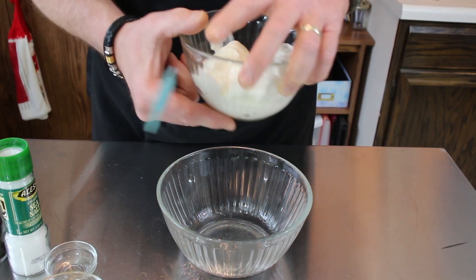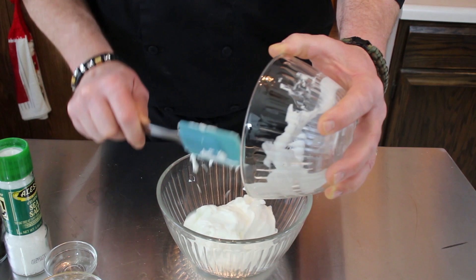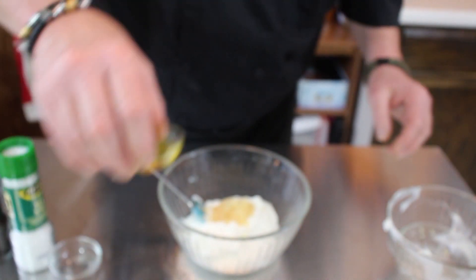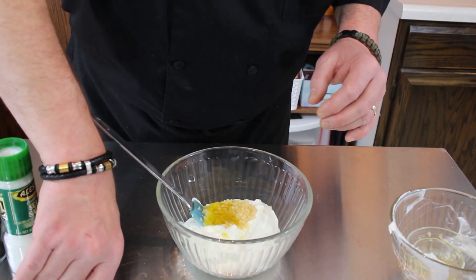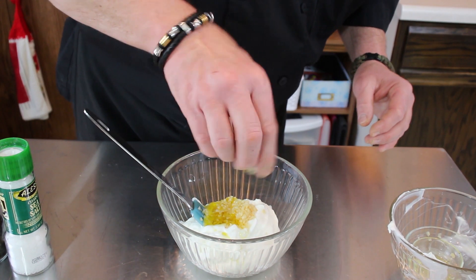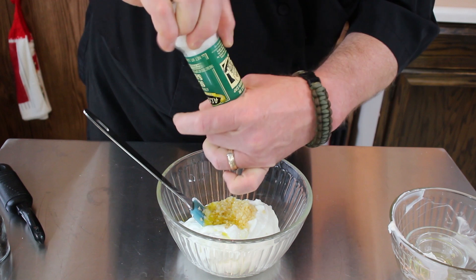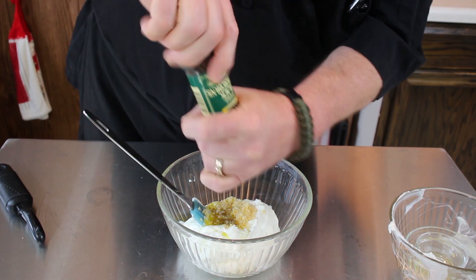First thing first — yogurt going in, garlic going in, olive oil, vinegar. Some recipes call for lemon juice, just to give it a little bit of acidity. And then our salt and pepper. We're just going to mix this really well.